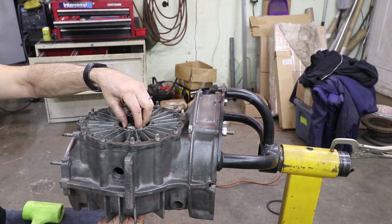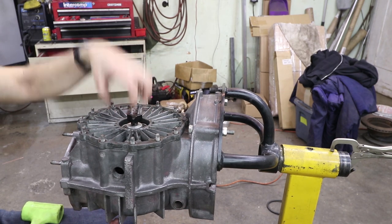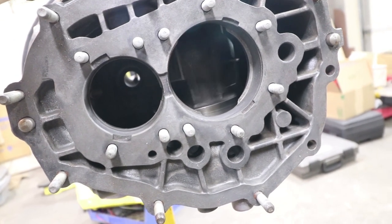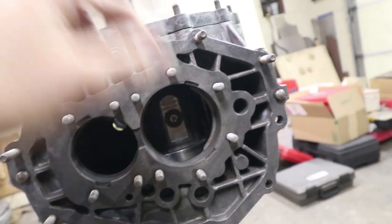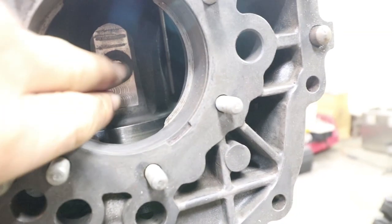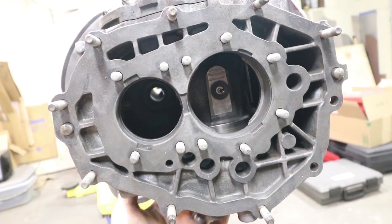So that's the carrier in there — this is the measurement tool. You see that pointer right there: this pointer is what is going to measure the pinion depth. As it sweeps over the face of the pinion, it's going to measure the biggest number there. The indicator can be read on that side.